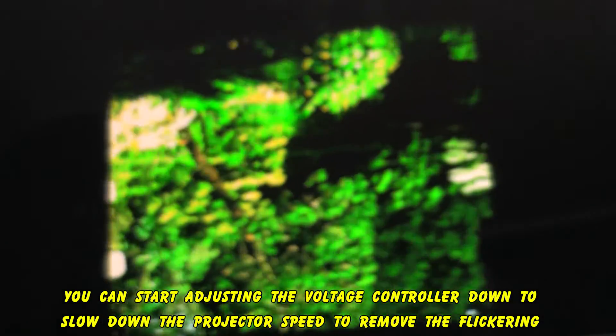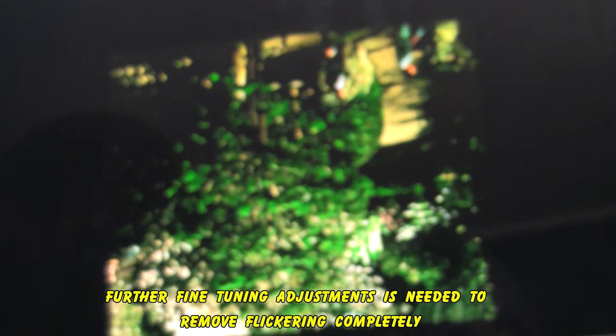As you can see, there is slight flickering when you first start. That's when you use the voltage controller — start turning it down until the flicker disappears. If you can control the voltage going into your projector, you can eliminate that flickering, which is a very common problem. Here are some samples of the transferred video.